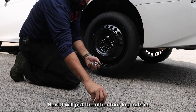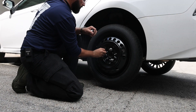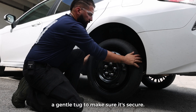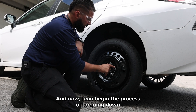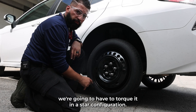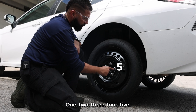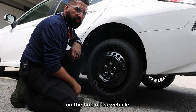Next, I will put the other four lug nuts in. Give a gentle tug to make sure it's secure and now I can begin the process of torquing down each individual wheel stud. For this process, we're gonna torque in a star configuration — one, two, three, four, five. The purpose of that is to make sure that the wheel sits evenly on the hub of the vehicle.